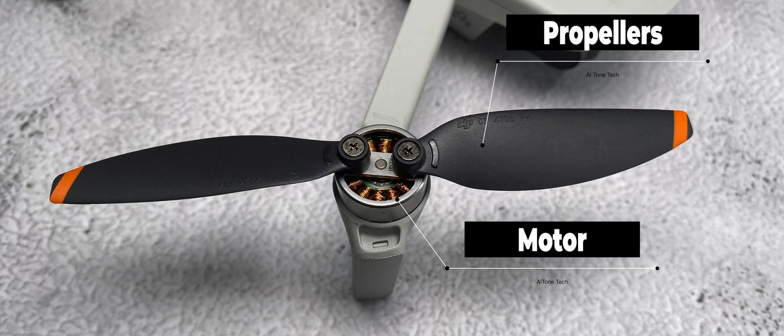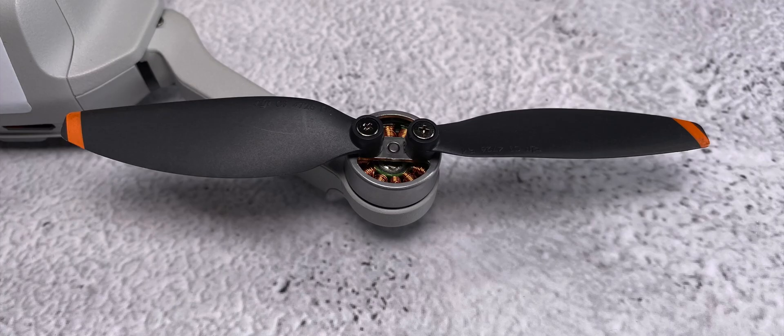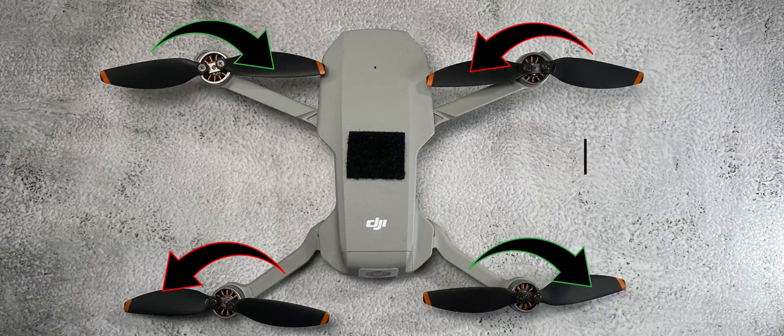You already know that the drone has four propellers and those propellers actually cause thrust. If you're curious about how that actually works and would like me to do a video on it, make sure you drop that down in the comments. But essentially, the way your propellers are designed — like an airplane wing — actually produces lift or thrust. Each one of these propellers rotates in a different direction: two rotating clockwise, two rotating counterclockwise. That keeps the drone stable and balanced in the air.